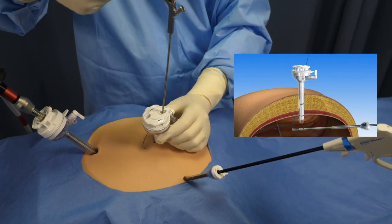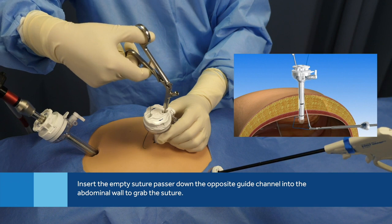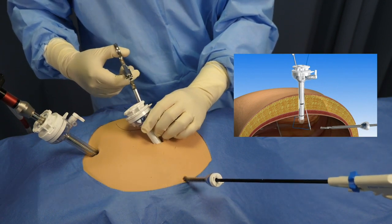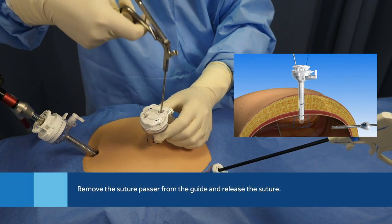Use a grasper to secure the suture before removing the suture passer while holding the cannula in place. Keep hold of the cannula to ensure it's still lined up with the peritoneum. Insert the empty suture passer down the opposite guide channel and into the abdominal cavity. Using the grasper, place the suture into the jaws of the suture passer.